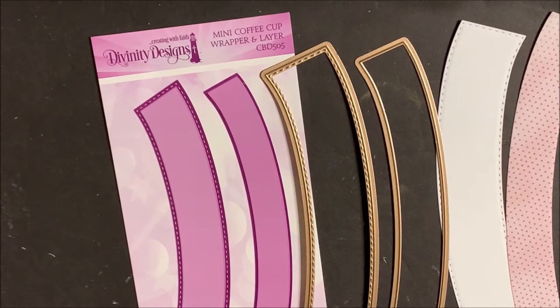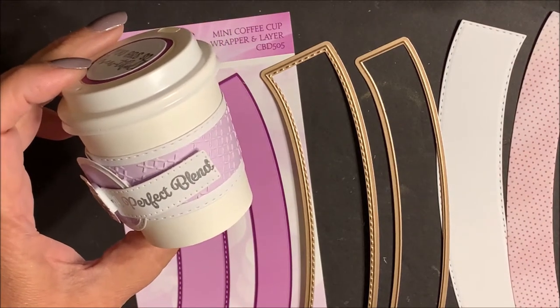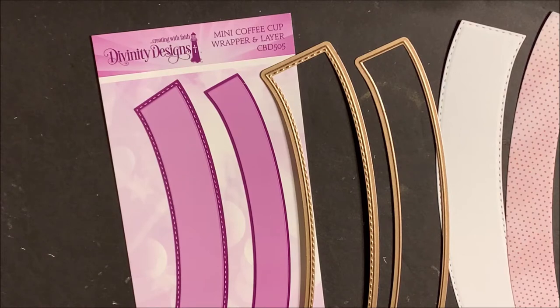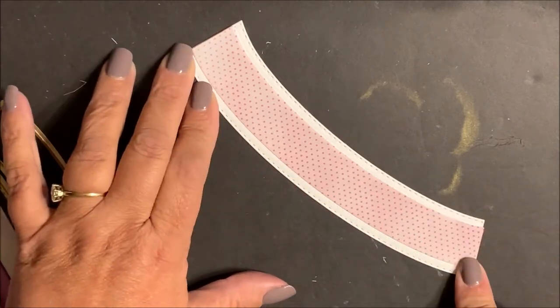The mini coffee cup wrapper and die set is a two-piece die set designed to be used with the mini coffee cups. Die cut and emboss these dies following the directions for your die cutting machine. Then adhere the layering panel to the base panel.